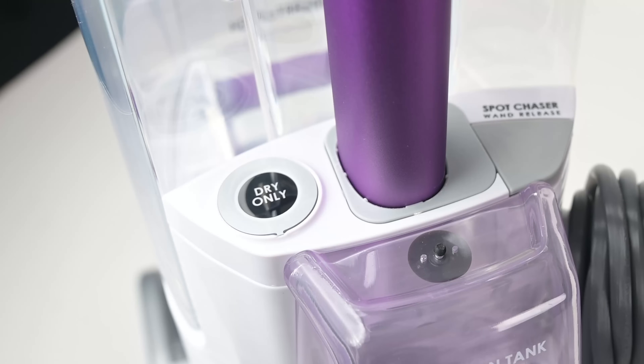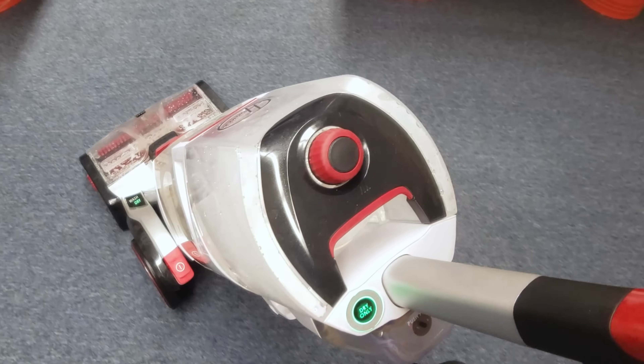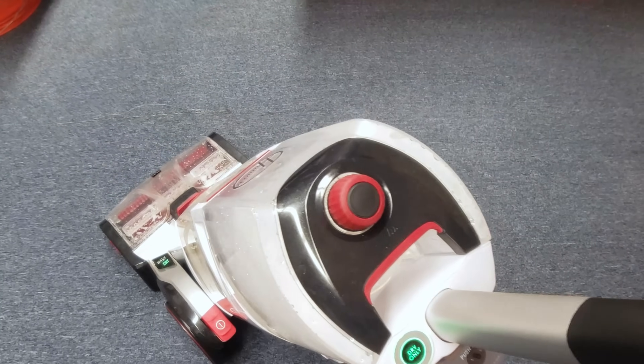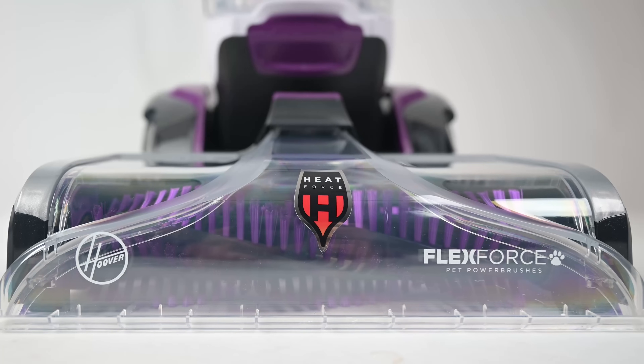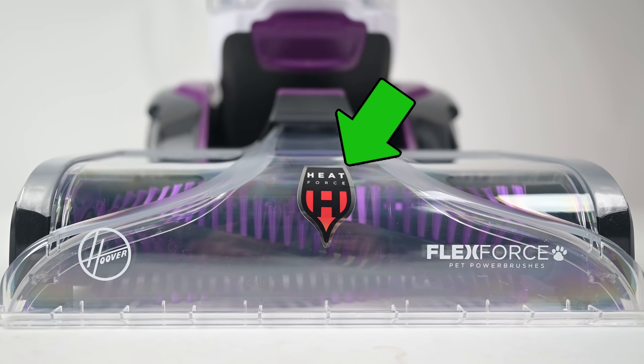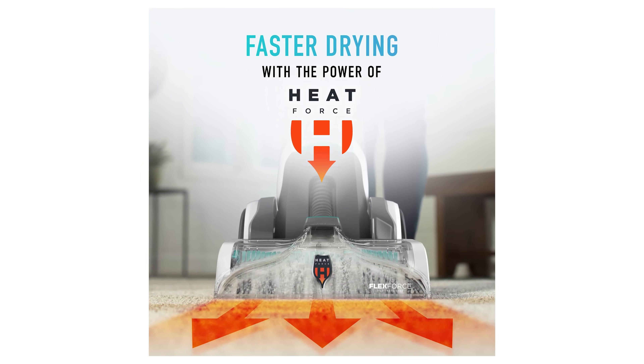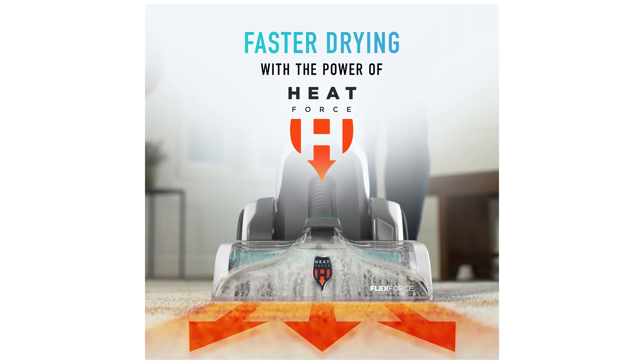However, you can bypass this by pushing the dry only button to use only suction power, which you would want to do to make sure the carpet is as dry as possible at the end of the job. Speaking of drying, it has the Hoover Heat Force feature, which applies hot air to the cleaned carpet, which supposedly dries the carpet faster, and it's a feature found on many Hoover carpet cleaners.